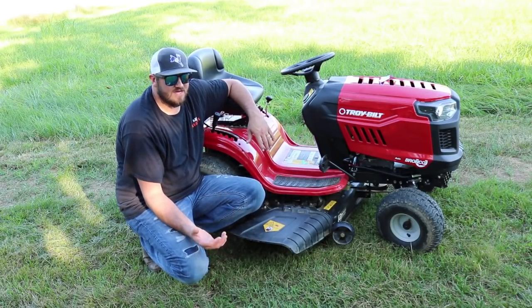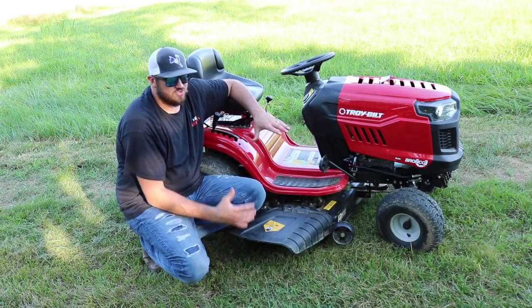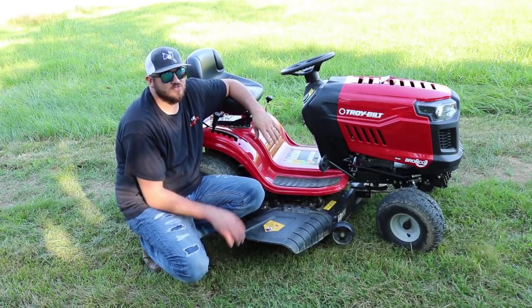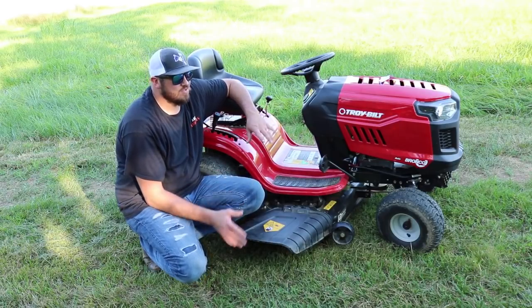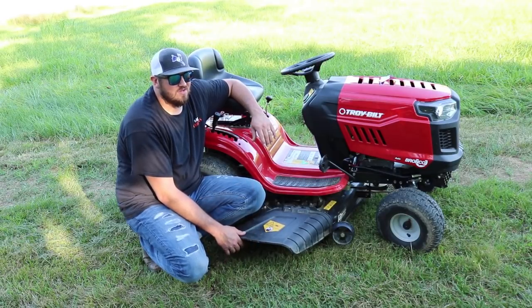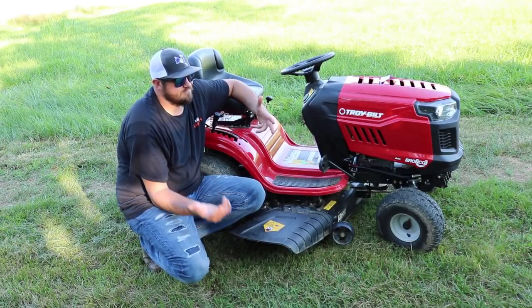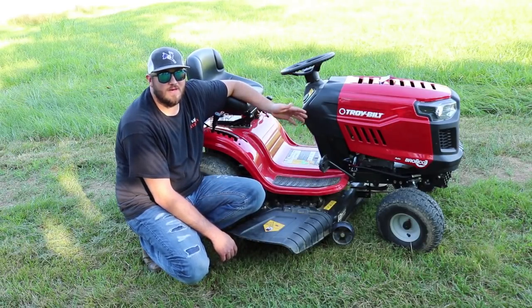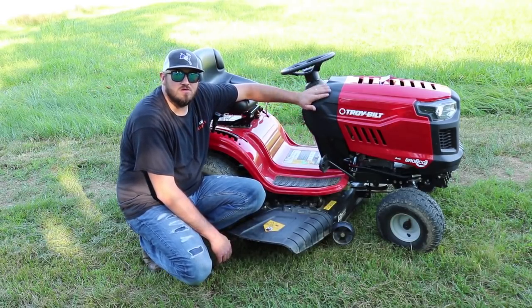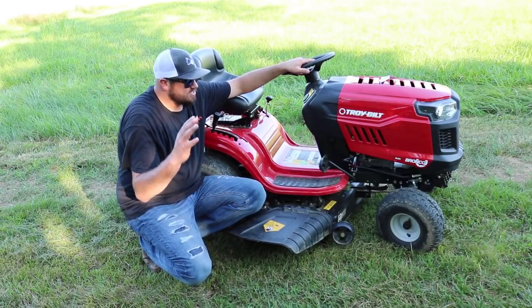Something that concerns me is I went into my local Lowe's and noticed they aren't selling Troy Belt anymore — they're kind of moving away from Troy Belt. I Googled who else sells Troy Belt where I live in Kentucky, and the only place that came up is Lowe's. If Lowe's quits selling Troy Belt, I don't know if you'll be able to buy this model pretty soon. Maybe this thing might go up in value. But anyway, guys, this thing is a great lawnmower.